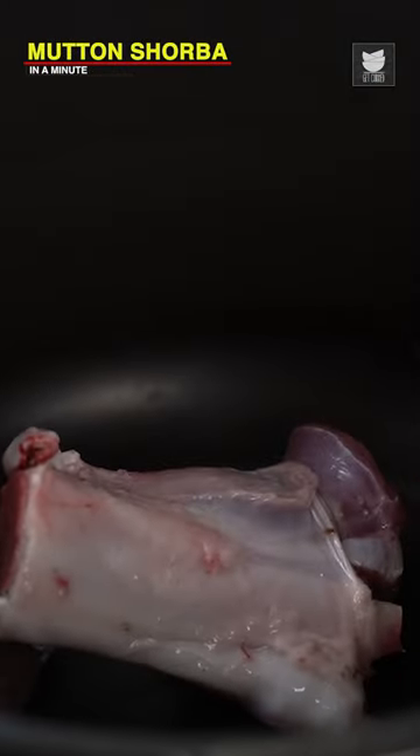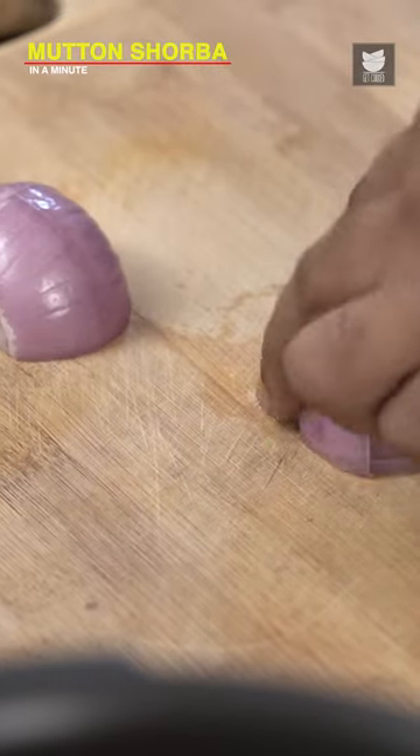Let's begin with Mutton Shorba. Good quality Goat Meat. So the first thing that goes in are some Red Onions, just cutting them roughly.